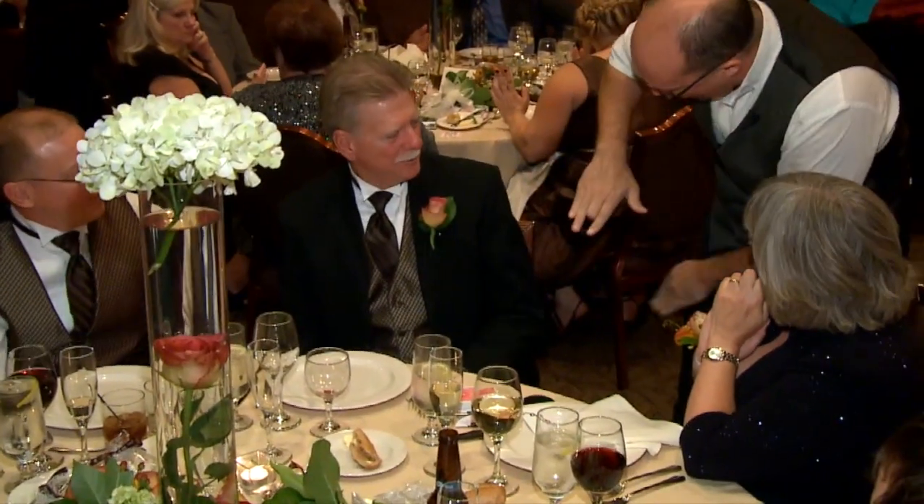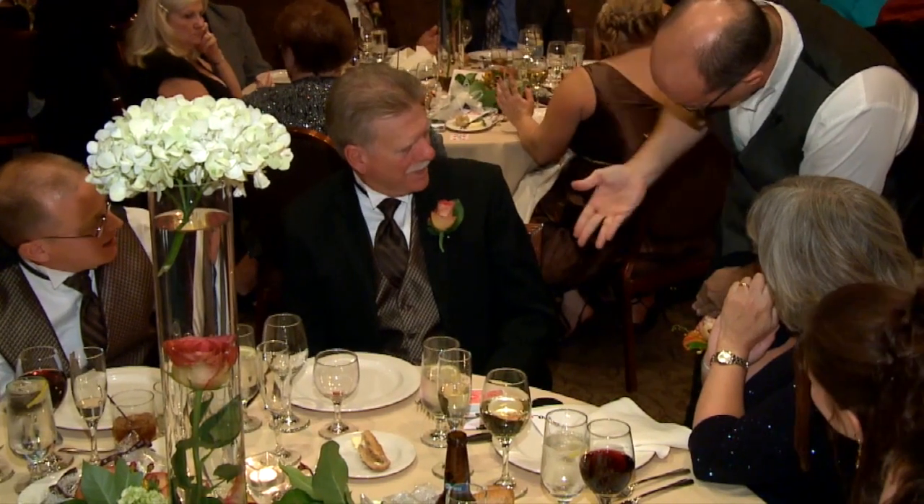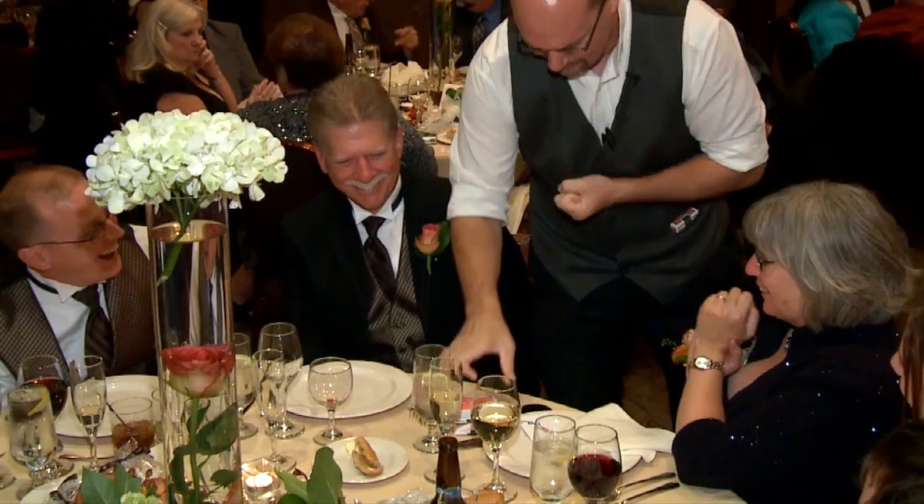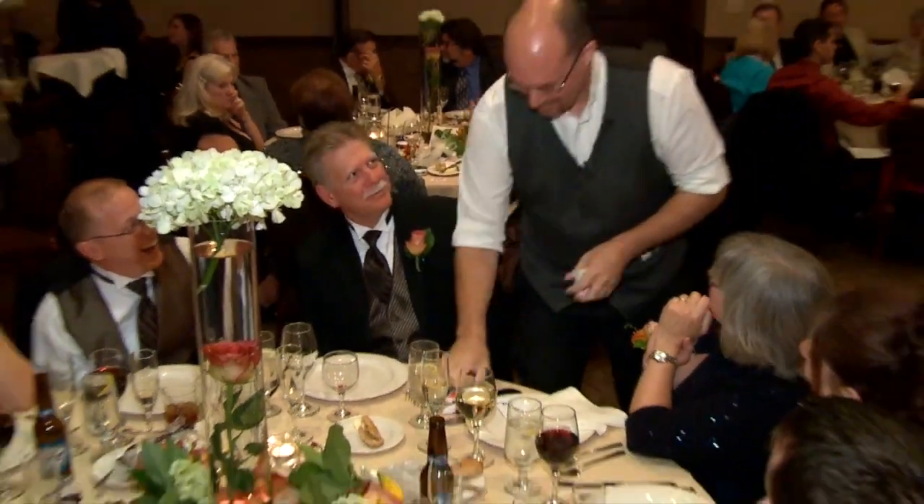It's this finger right here — you can take it off. You can hide stuff inside there. Thanks a lot. Thank you.